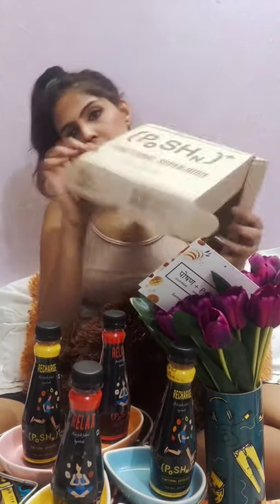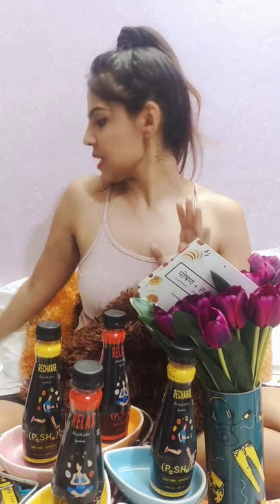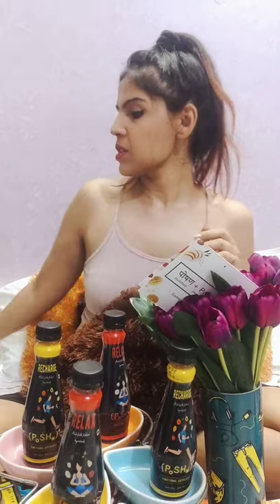So it is a box like this — you can already see my car here. Basically, as you can see, it says 'functional super juice.' The brand Potion is mainly about making functional super juices, and it is a high energy drink based mainly for people who are into fitness.